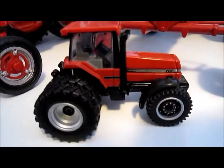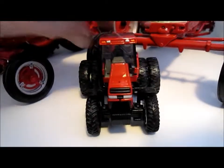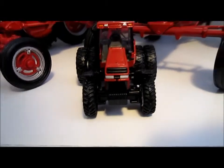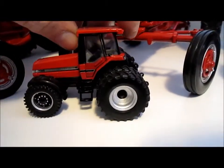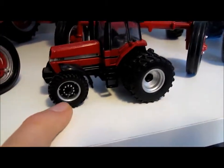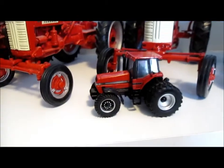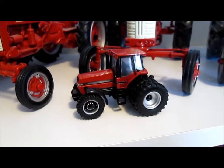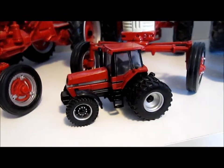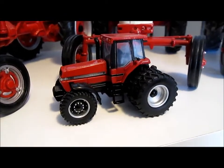Here's the other side of the tractor. One complaint I've read online is that the front tire tread pattern doesn't match the back, which bugs some people. I've seen guys do modifications, replacing the front tires with ones off a '95 John Deere combine, I believe. I haven't done that modification myself yet, but maybe one day if it starts to drive me crazy.